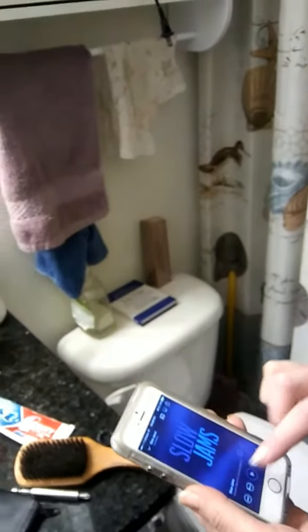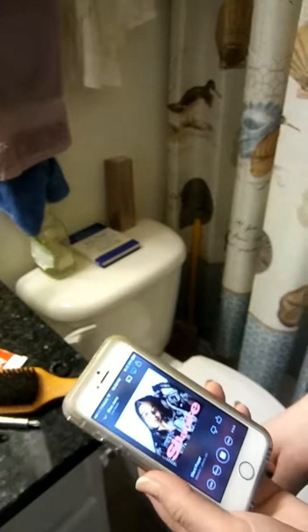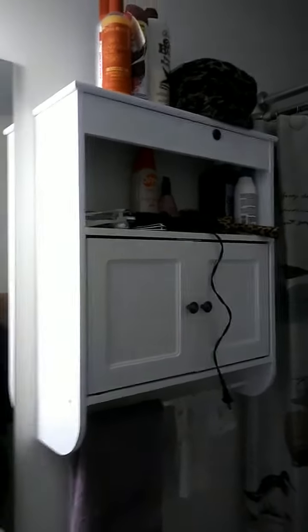Jody, go ahead and play. And now you can control your volume from your phone. Turn the volume up on your phone a little bit. And the volume is coming through the actual wall-mounted cabinet.